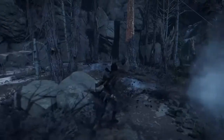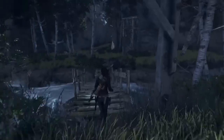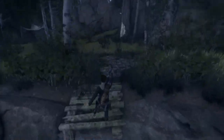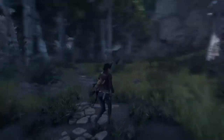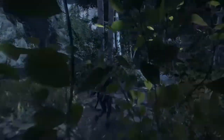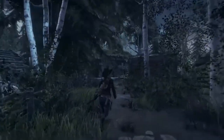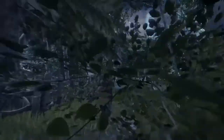Another title that looks phenomenal is Rise of the Tomb Raider. Running on the Xbox One X, users can actually choose between three different visual settings. Microsoft allows developers to choose how they use the power of the One X in their games. Rise is one example of the developer giving the user options for how they want to experience the game.